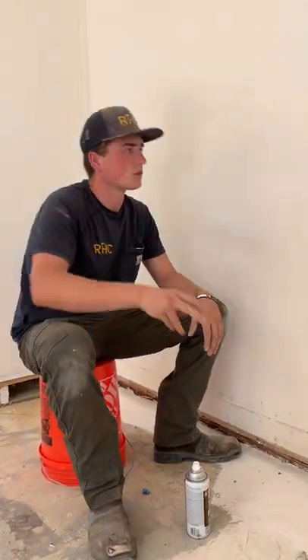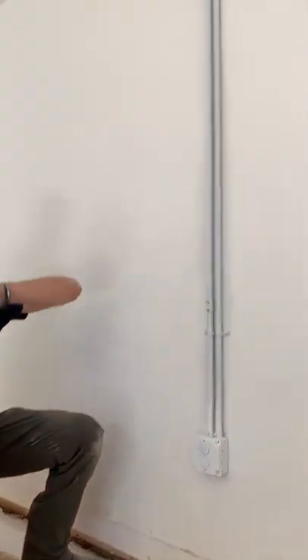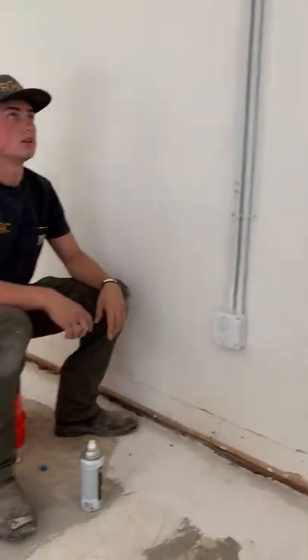Hello everyone, Jack with Branch Lance here. What we have going on today is we spray paint all this conduit that's running around at Dunstool here in Los Salivos.